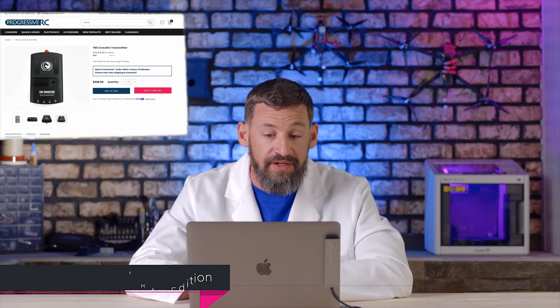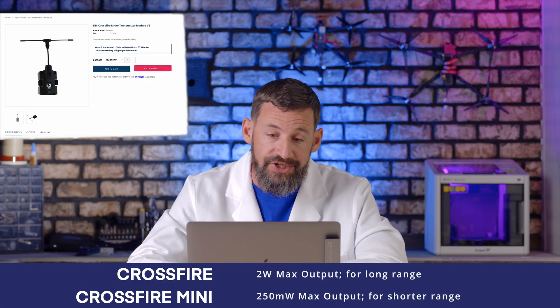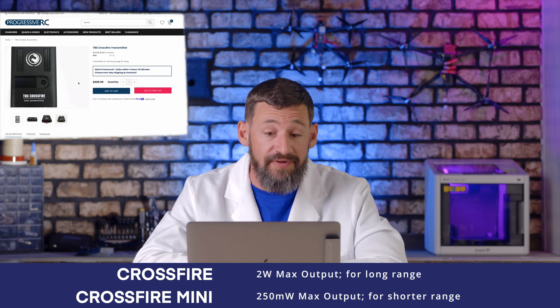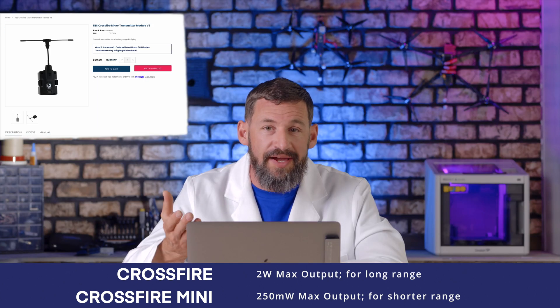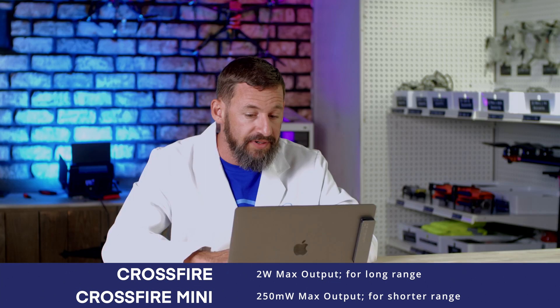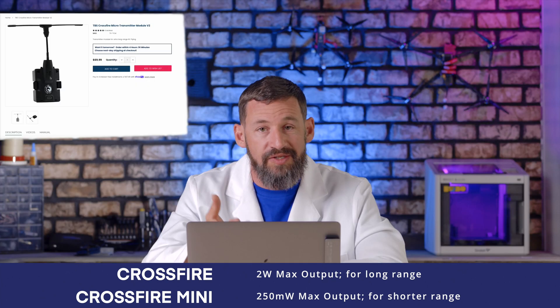This is the full-size version of the module and this is the micro version. The full-size TBS Crossfire module has power output up to 2 watts. If you're looking to just fly in a park, the micro version is a great alternative — it's around $70 and supports up to 250 milliwatts. This TBS Crossfire module is one I prefer for my long-range systems. It's simple, easy to use, and has a user-friendly interface. There are also other long-range modules like the R9 system from FrSky or ExpressLRS, which stands for Express Long Range System and is made by many different companies.